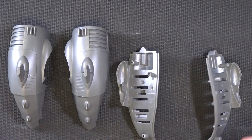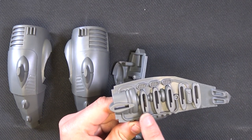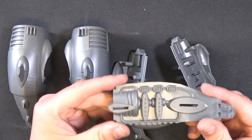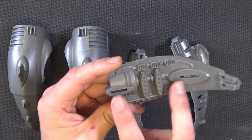Now these two wing sections: if you're building the transporter, what you're after are the ones with these five slots down the side. If you're building the Chroma Platform, you get this one instead, which has some more detailing and only the two slots.